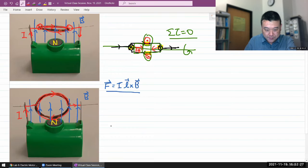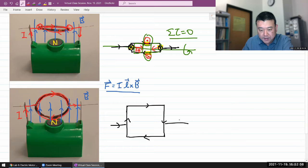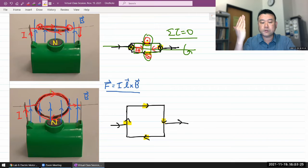Let's analyze the other orientation. Current comes in, and on the left side of the coil the current is flowing upward. On the top segment, the current flows to the right. I'll draw this as a square so I can talk about the four sides. The current flows down on the right side, and then right to left at the bottom, then leaves after some number of loops.